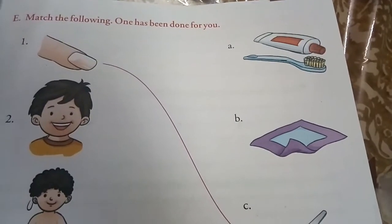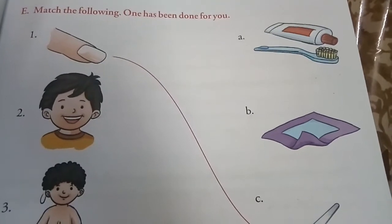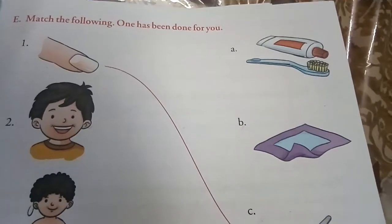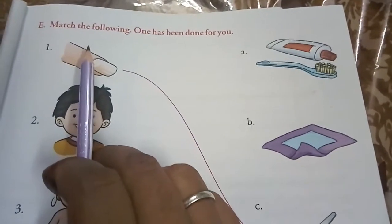Good morning students. How are you all? I hope you all are well. In the previous class we have done exercise A, B, C and D from chapter 3, 'Looking after the body.'